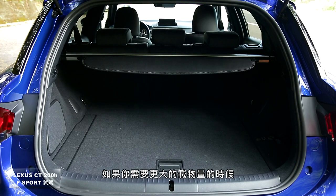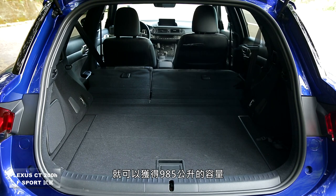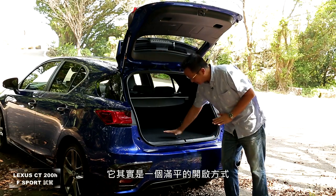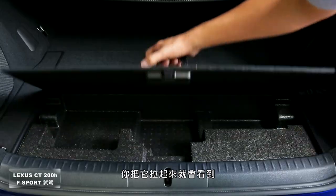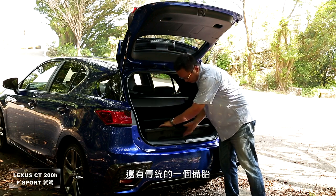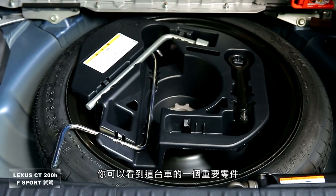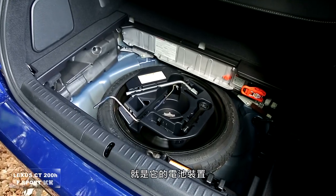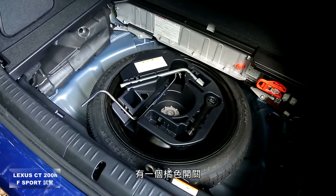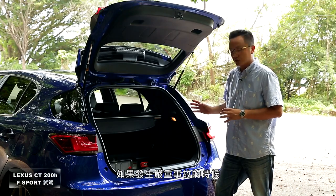行李箱采电磁阀开启尾门，后座不倾倒情况下容量为375公升；后座六四倾倒后可获得985公升容量。行李箱底板下方有传统备胎，再往里可看到这台车重要零件——电池装置，以及电池右边一个带闪电符号的橘色开关，那是当车辆发生严重事故时，救援人员切断电源用的安全开关。